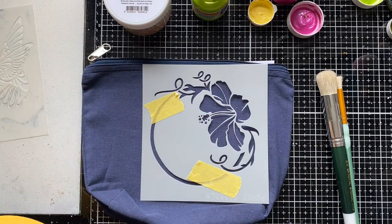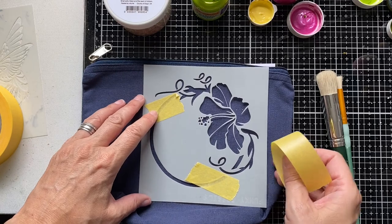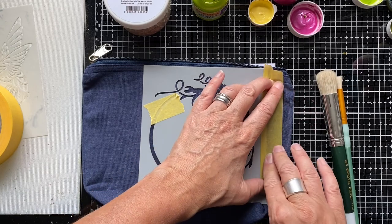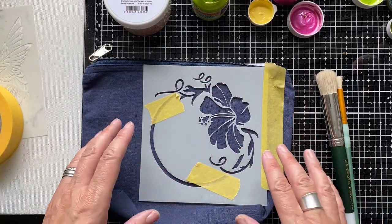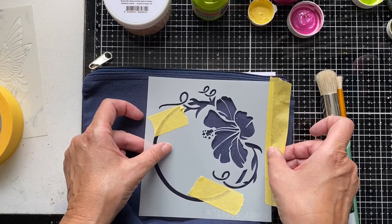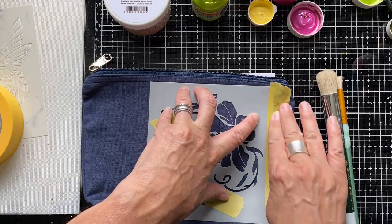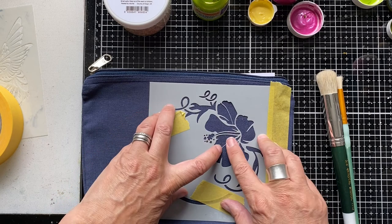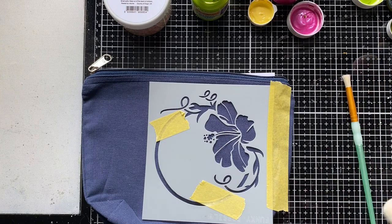I'm just going to add a little bit of tape down this edge here, where I can see there is potential for me to accidentally apply paint where I don't want it. When using a stencil on a project, just have a look and see where there may be any risk of taking your mediums past the design you want to stencil. I'm just moving this down a little bit so it's nicely positioned on my pencil case. I do love these larger pencil cases — I bought a job lot a while ago and have decorated quite a few.